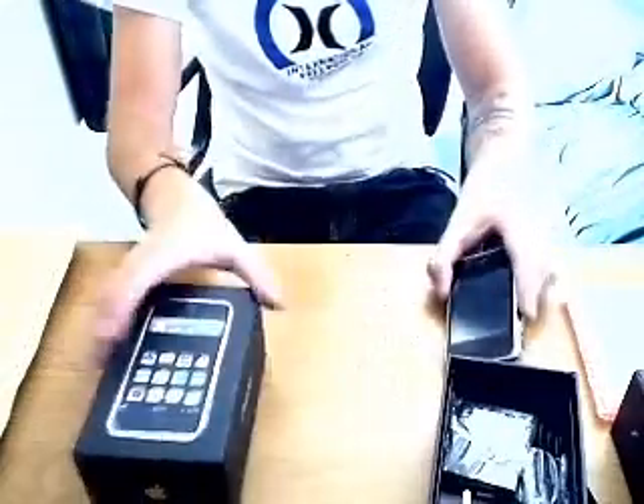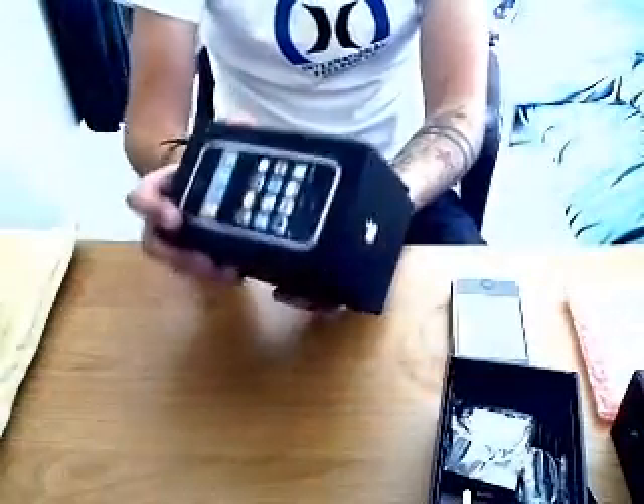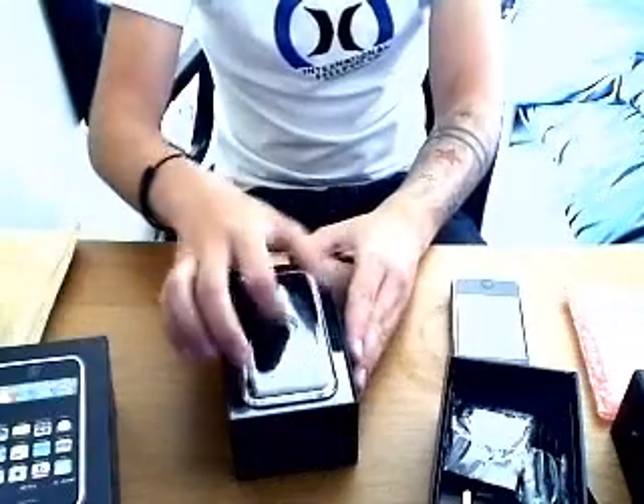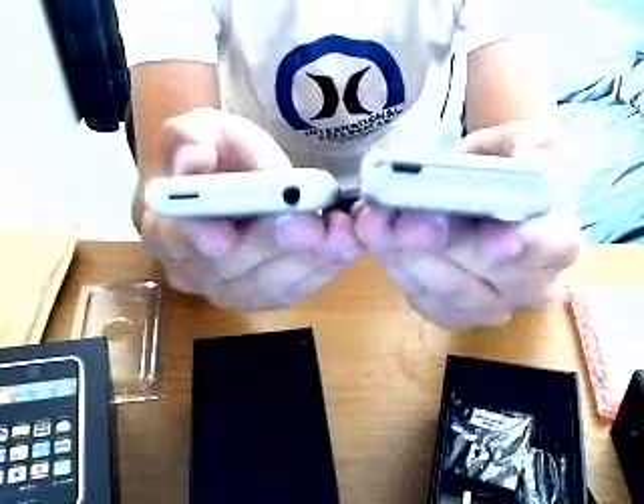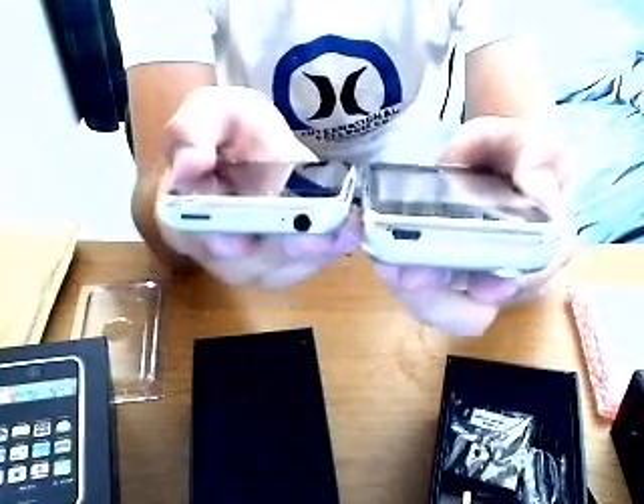So that's the HiPhone. Next you've got the iPhone, which is dearer, obviously. It's a lot heavier than the HiPhone, and as you can see it's really slim compared to the HiPhone.